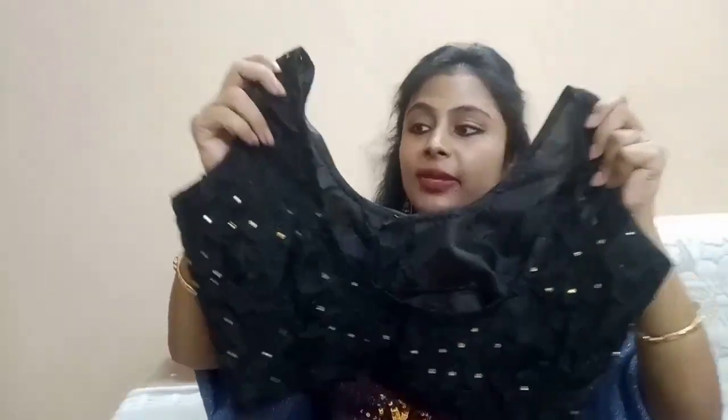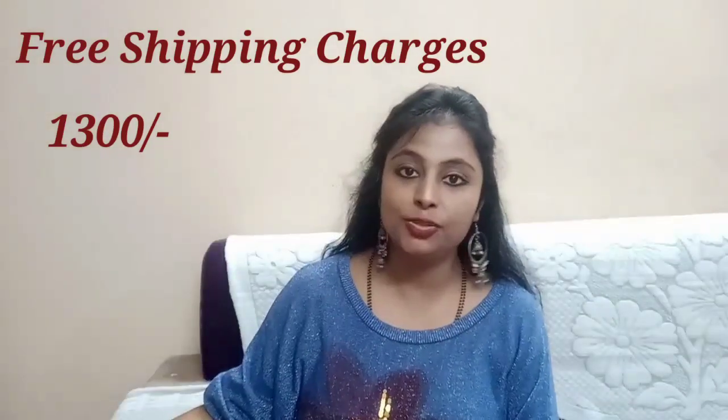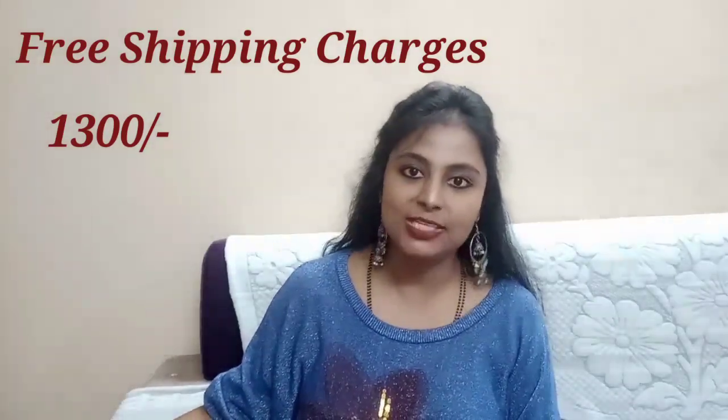I have stitched it in the blouse — the fabric is also net, and with this inner, I have stitched it in here, you can see it, so you can stitch it to your body. The price is 1300 rupees and the shipping charge is free, so it is very affordable, very low price.